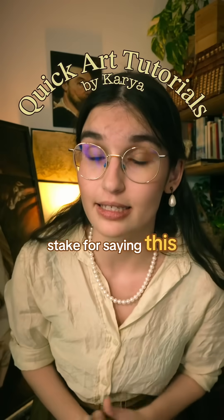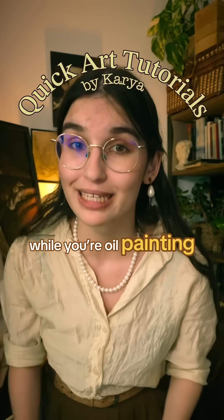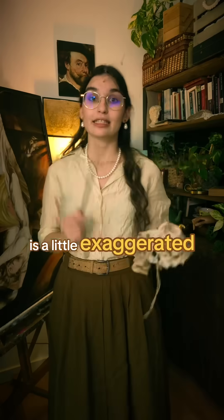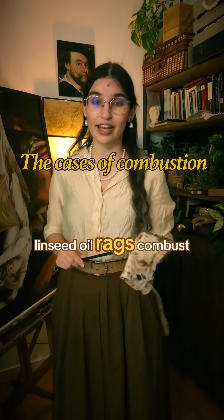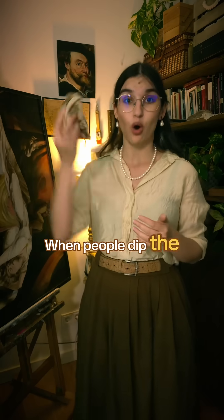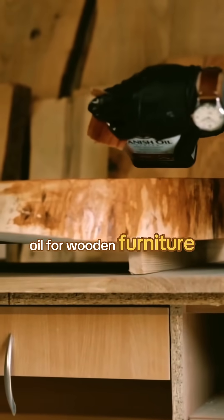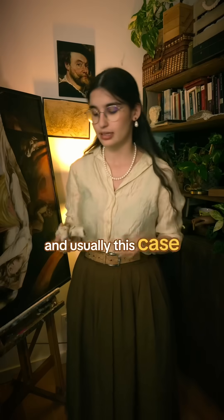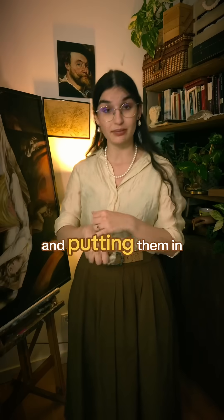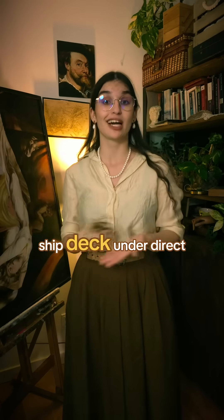I know I'm going to be burned at the stake for saying this, but the fear about your linseed oil rags combusting while you're oil painting is a little exaggerated. The cases in which linseed oil rags combust is when they are soaked in oil — when people dip the whole rag in oil to use it as treatment oil for wooden furniture or ships — and usually these cases include bunching them up and putting them in a bag altogether, or leaving them out on a porch or ship deck under direct sun.